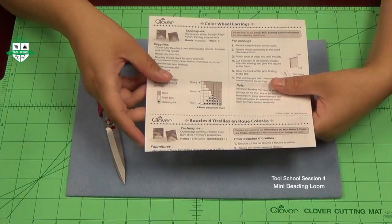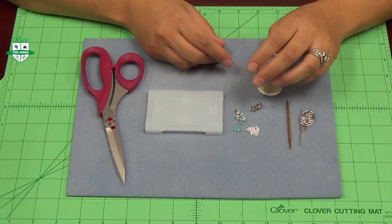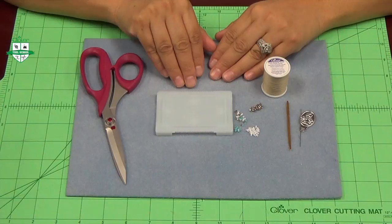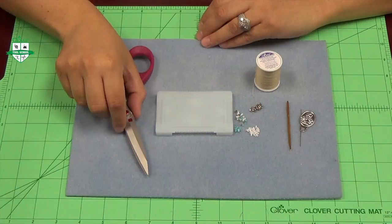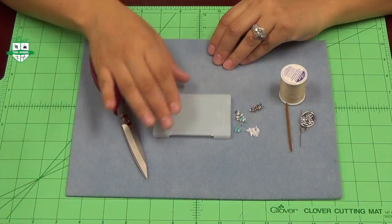Every beading project is going to be a bit different from the next. You're also going to want to remember that as you begin putting your warp thread on your mini beading loom, you're going to want to have one more warp thread than beads. So for instance, if your pattern calls for eight beads going across, you're going to want to put down nine warp threads. You're also going to want to work with a nice beading thread — I'm using Clover's beading thread in off-white — a pair of scissors, and I'm working on a fibrous mat that keeps my beads in place as I pick them up.